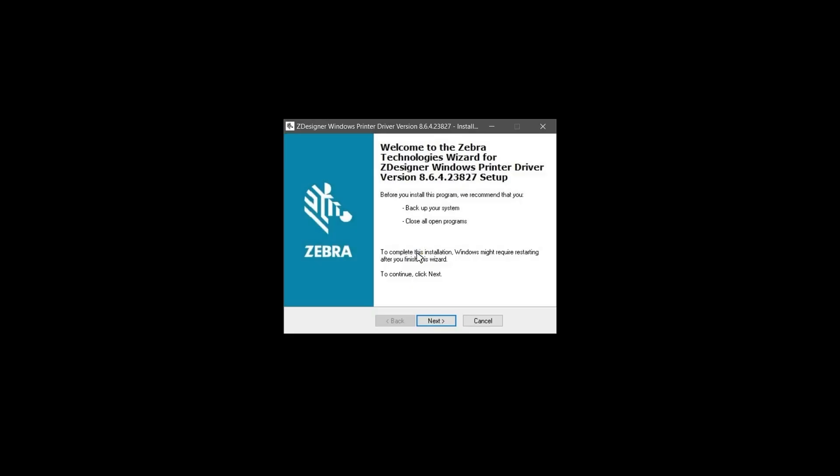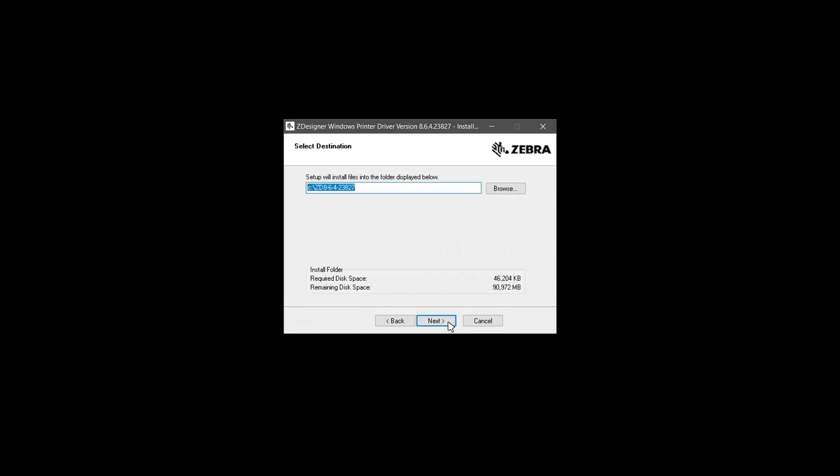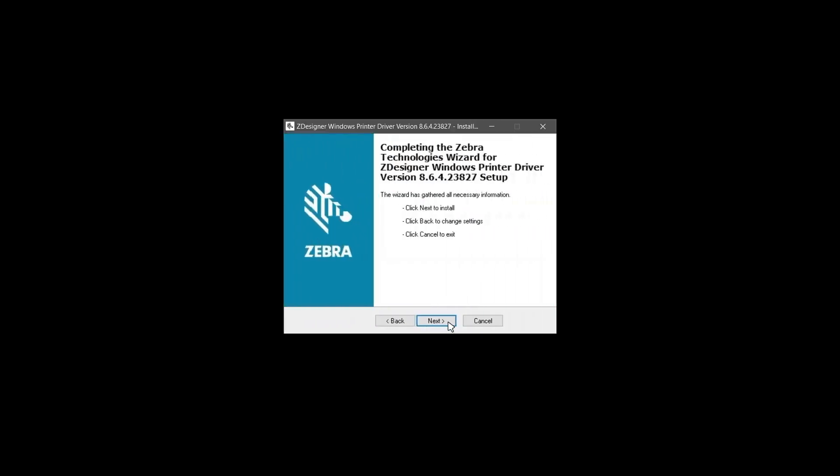Double-click on the driver executable file. The InstallAware wizard opens to verify the software contents. On the Zebra Welcome screen, click Next. In the Select Destination screen, click Next. Once the Complete Installation screen appears, click Next.